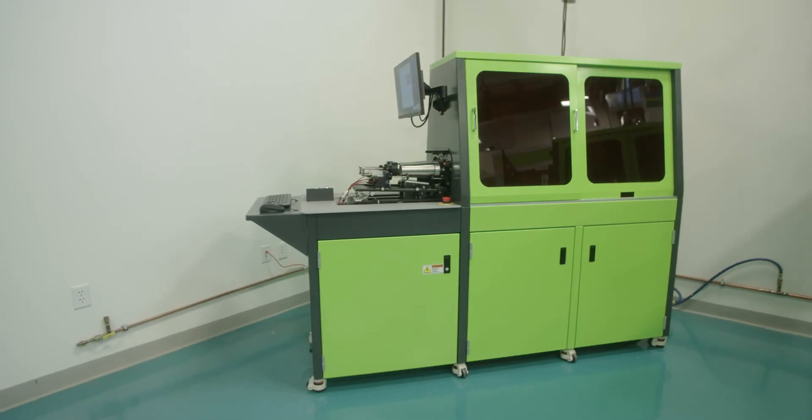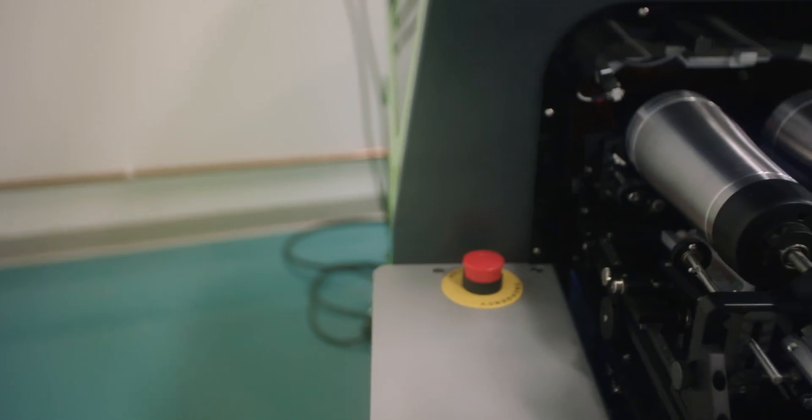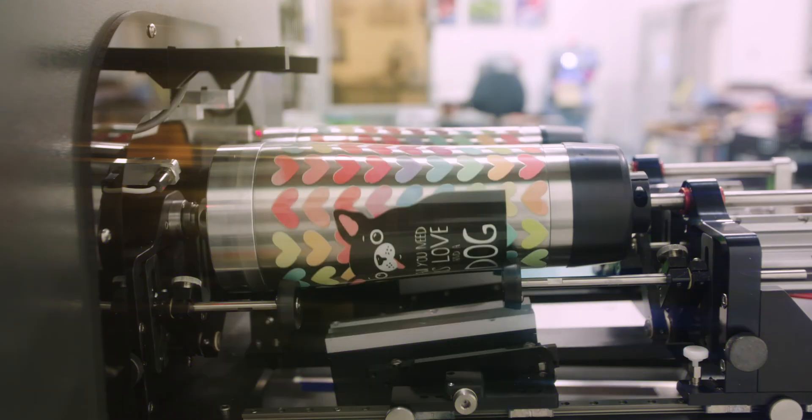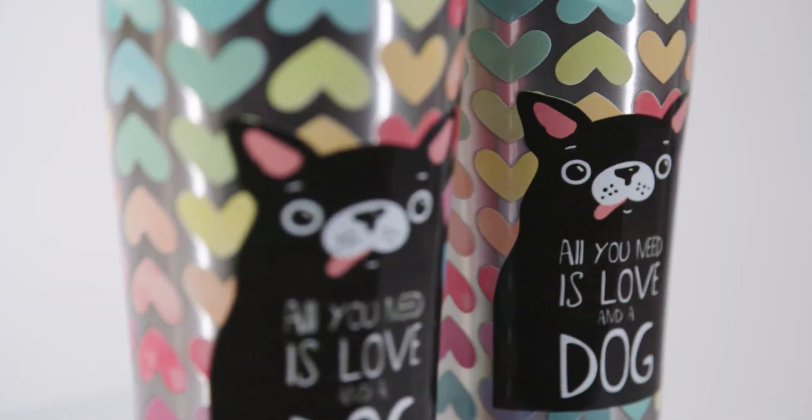The Double Helix printer is the latest innovation at InkCups. It's an industrial multi-color digital cylinder printer. We developed this machine to handle longer production runs and for those markets where a single Helix just wasn't fast enough.